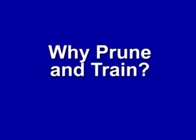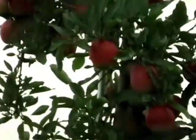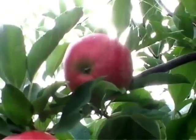Why prune and train? An apple orchard is a solar collector. Fruit trees convert sunlight energy to chemical energy, then utilize this energy to manufacture nutritious food — apples.